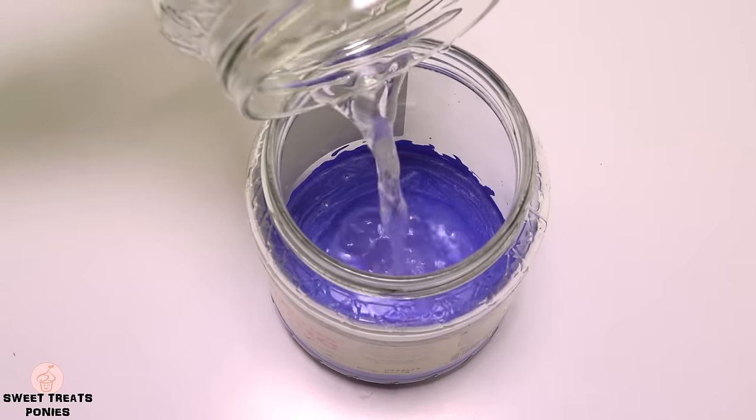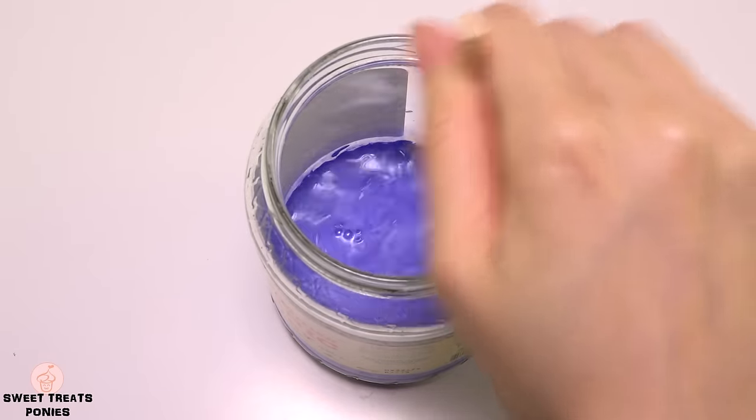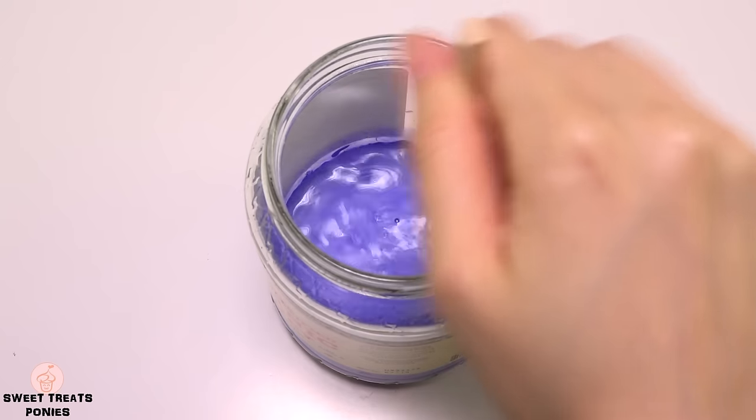Thin your paint by adding one part water to three parts paint. The paint needs to be a bit transparent so that the lights you'll be placing inside your jar can still come through.